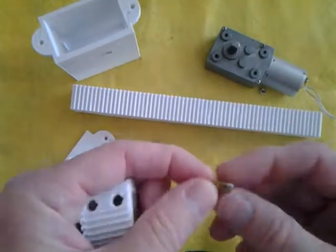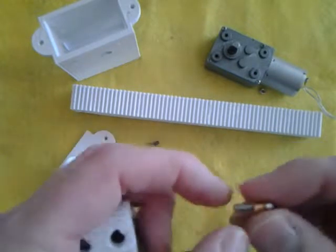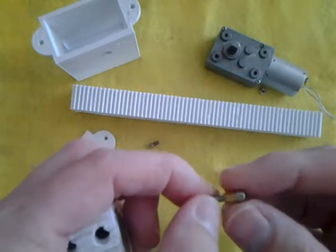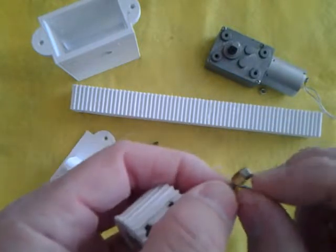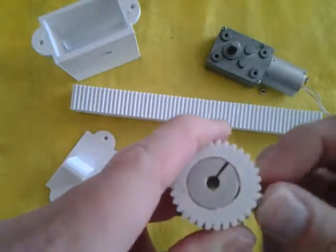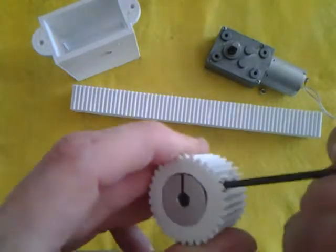You can go ahead and put in a metric 12 socket cap with a metric five spacer. Another combination that works, if this doesn't give you enough length, is a metric 16 socket head with a metric 10 spacer. But the metric five copper spacer with a metric three by 12 in length socket head machine screw seems to work. Put that one in.